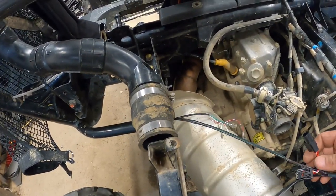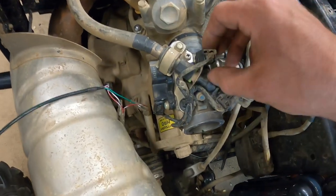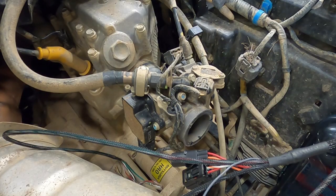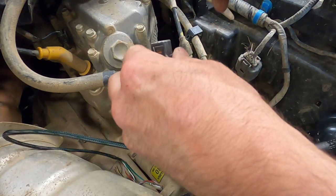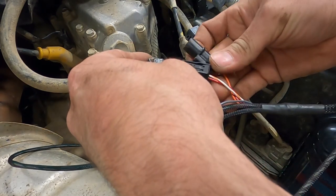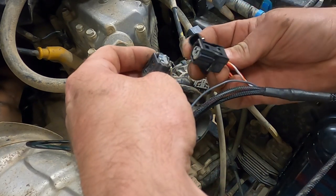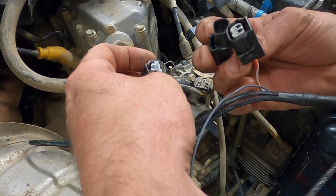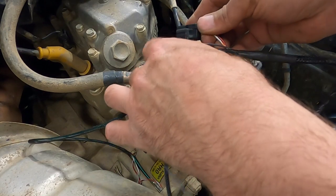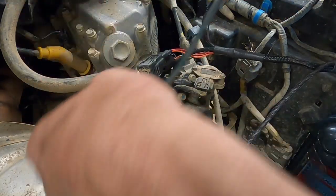Now we've got all our wires. The first thing we're going to do is take — I believe these two — we're going to connect to our fuel injector. We're going to put a little dielectric grease on that connector. Then our one connector from the wiring harness will get plugged in — once I get it turned the right way — into that. And then this end of the Power Commander gets plugged into our fuel injector. First connection is done.